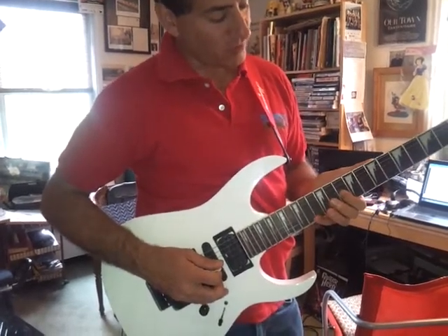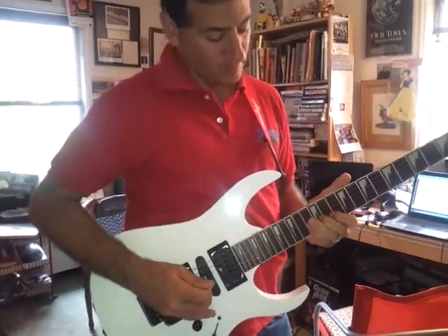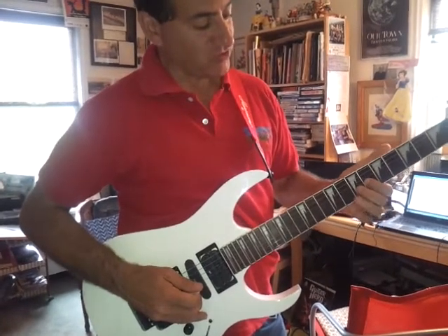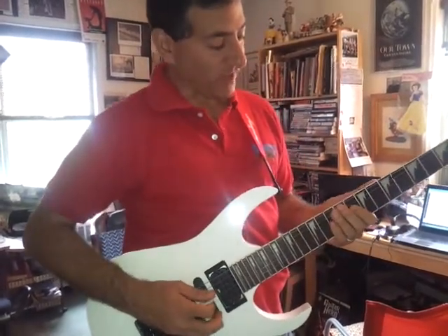Then go to the G string on the 10th fret. And then you're on the 6th fret on the G string. And you end, of course, on the A, because it's in A. So once again, fast it.